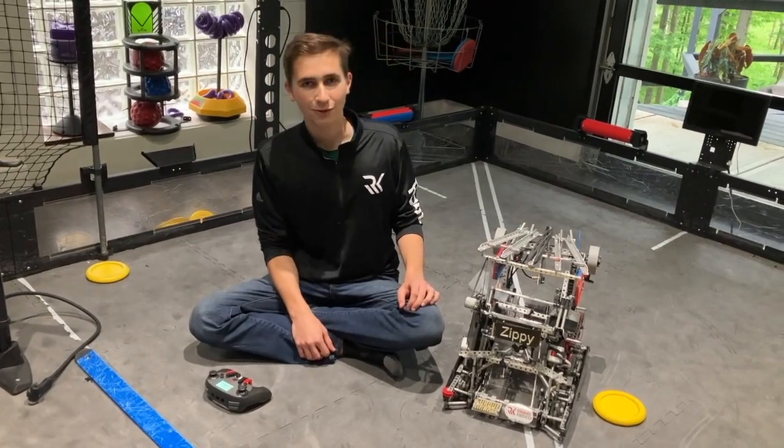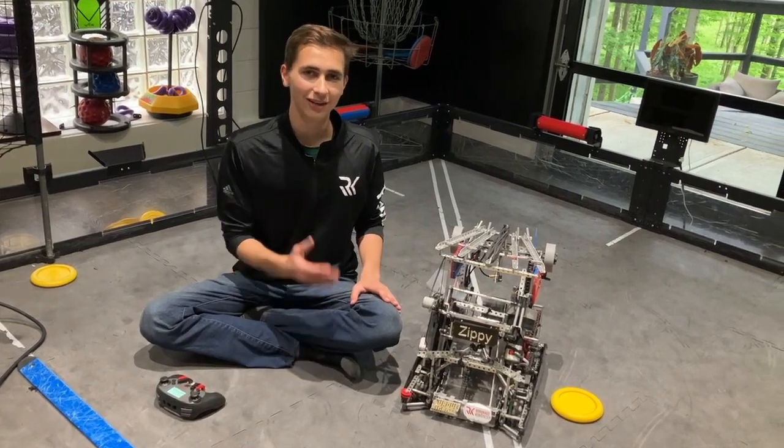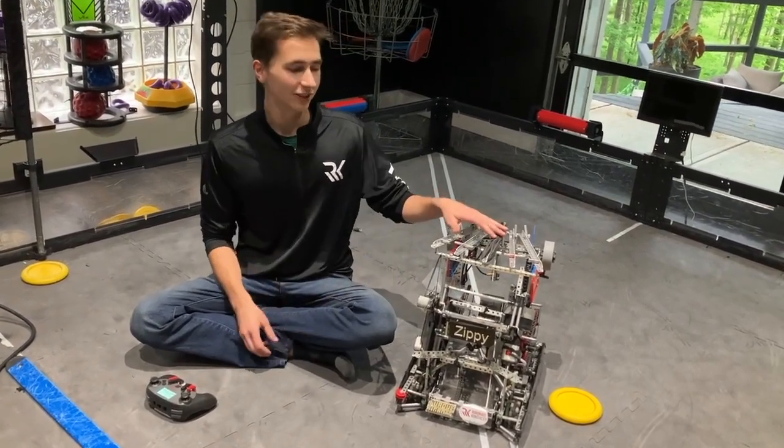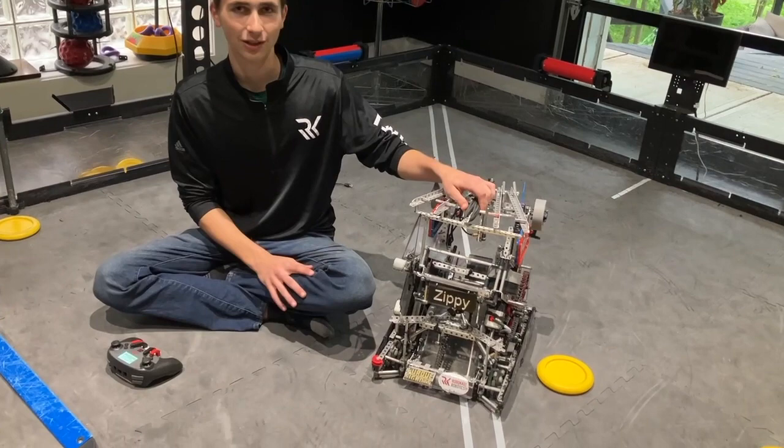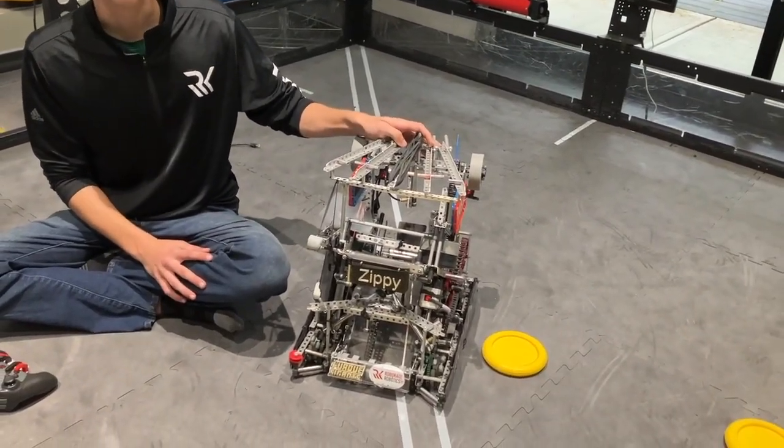Hi guys, it's Duncan from 21417A RoboCos Robotics, and today we're going to be doing our end of year robot explanation. We're going to show off a couple things on our robot that were kind of interesting because our builder put a lot of work into it.